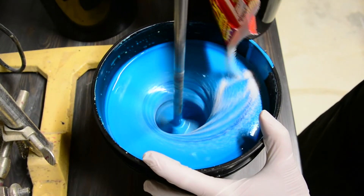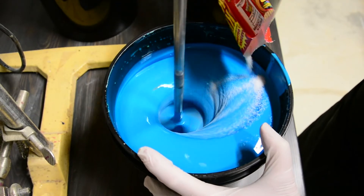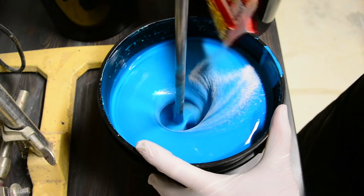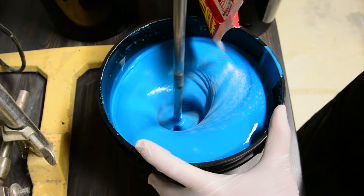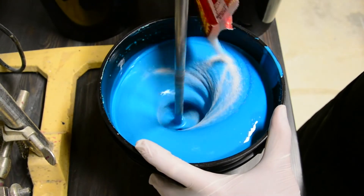The primary ingredient in paint hardener is sodium polyacrylate, which is a crystallized salt product. The crystals absorb the water in emulsion, turning latex and acrylic paints into a solid rubbery substance. Since photo emulsions have similar chemistry to paint, the hardener is effective for our purpose.